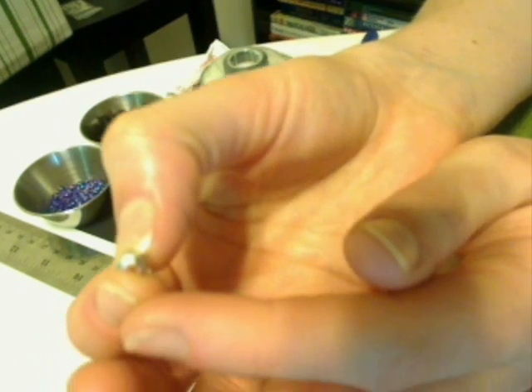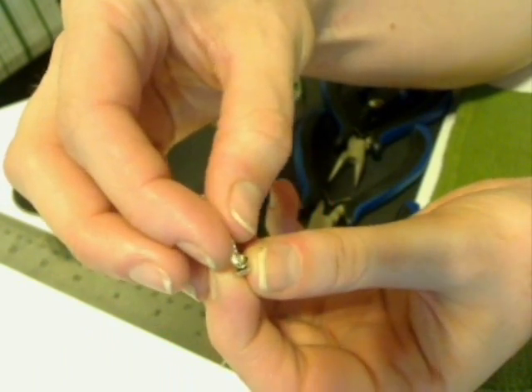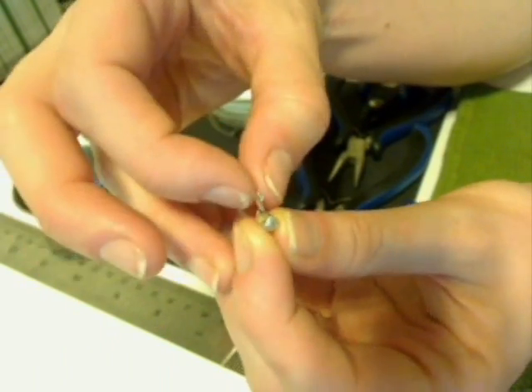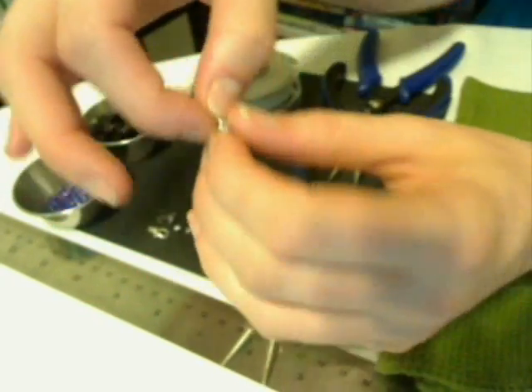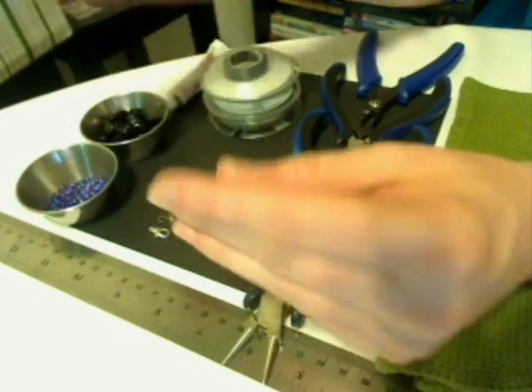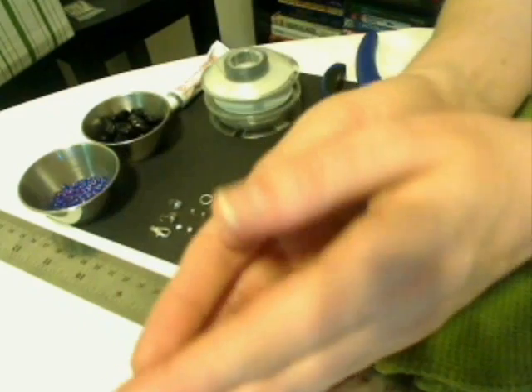We still have a hole in the bottom where our beading wire goes through, and we still have a cup formation here. These are also called clam shell tips because of the little hinged bottom. You can also find them where they open on the side instead of on the bottom.